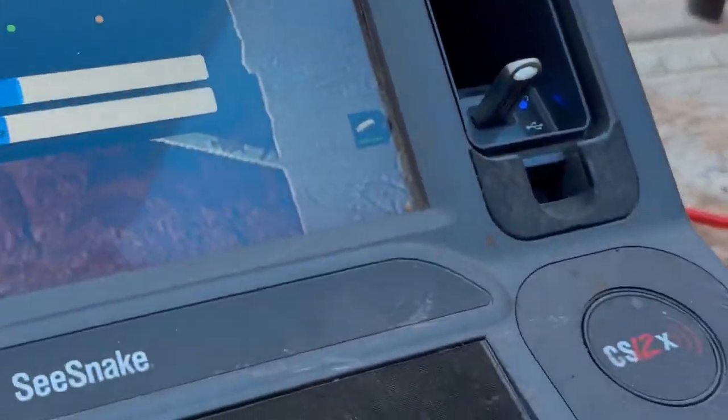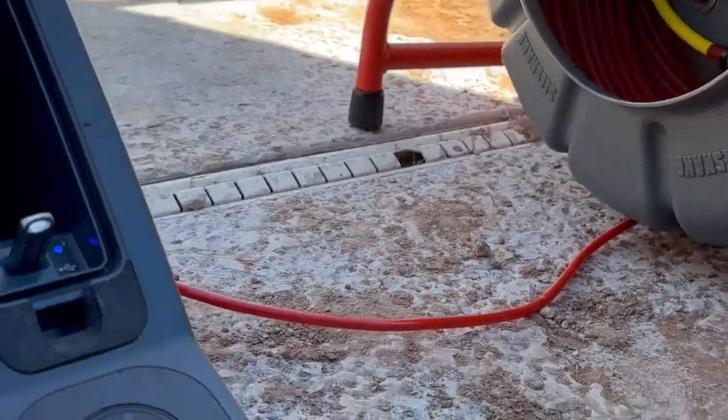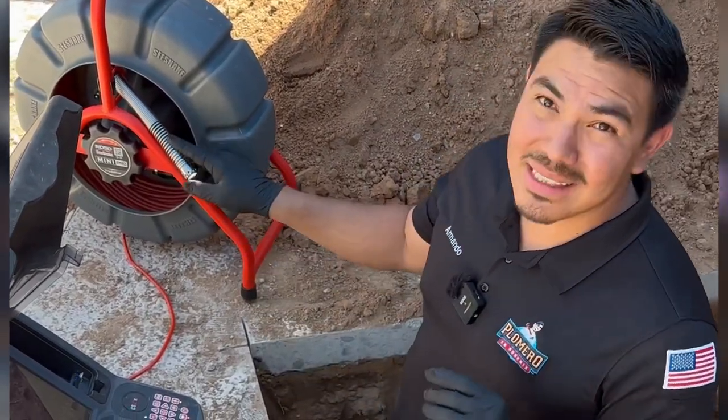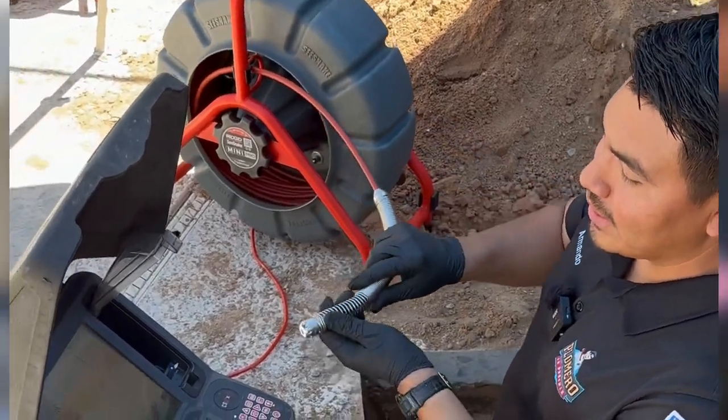I tried using it without the update and I was not getting the self-leveling feature, so I'm going to go ahead and update it and test it out. One of the coolest things about this camera is the digital self-leveling head — you've got to take a look at this.